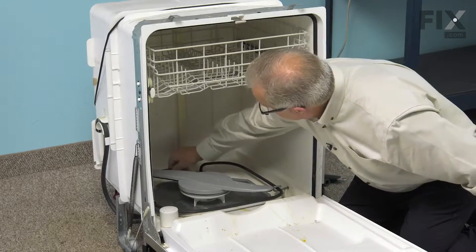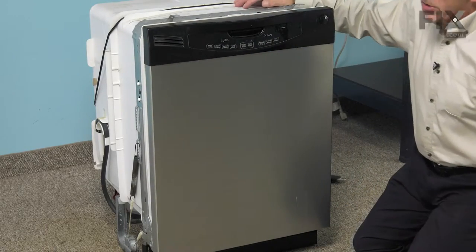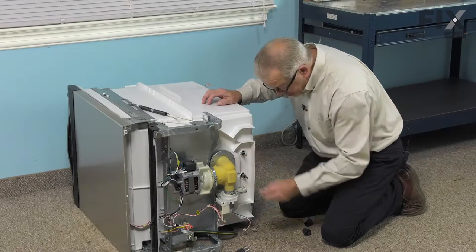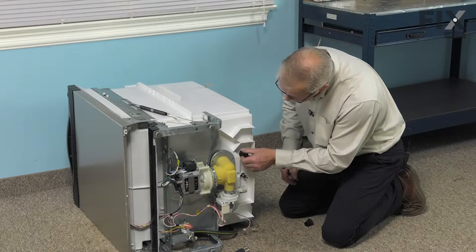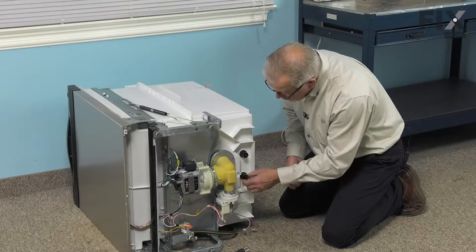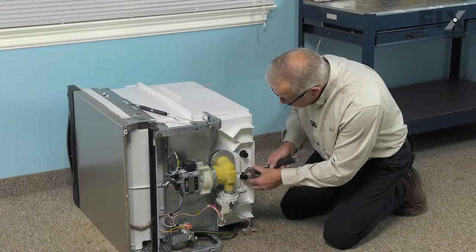Then drop the terminal ends of the element down through the openings at the back. We can close the dishwasher up again and carefully lay it on its side so that we can reinstall the retaining nuts. We're going to pull those terminals down through the tub openings and then install the nuts. Once we start those on, we can pull the terminal end into the center of the opening. Then we'll take our wrench and tighten those securely.